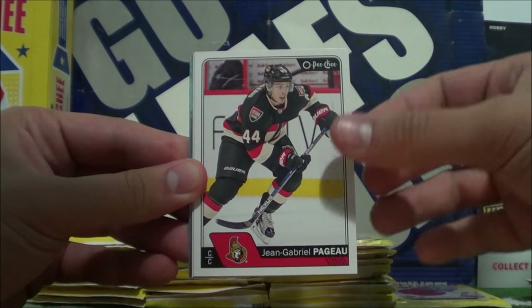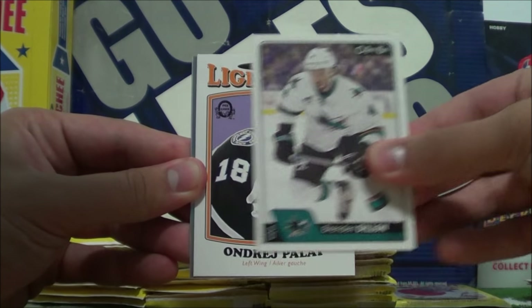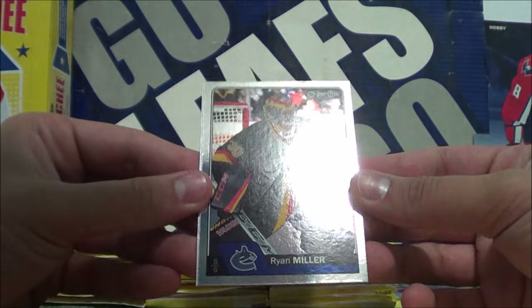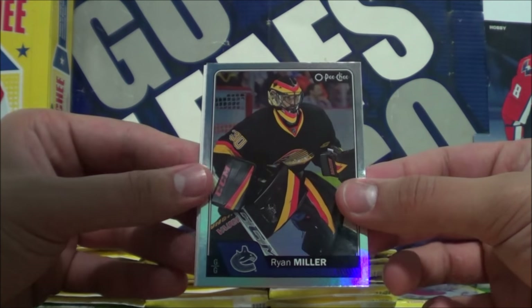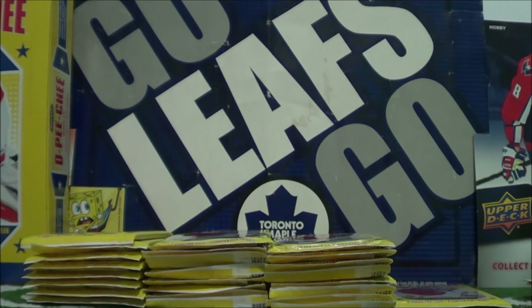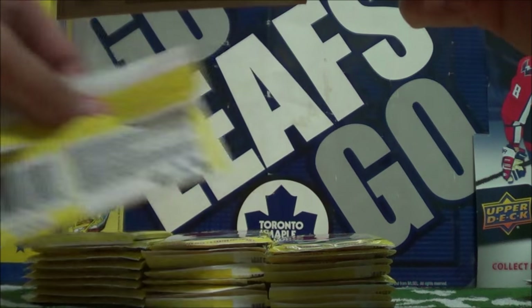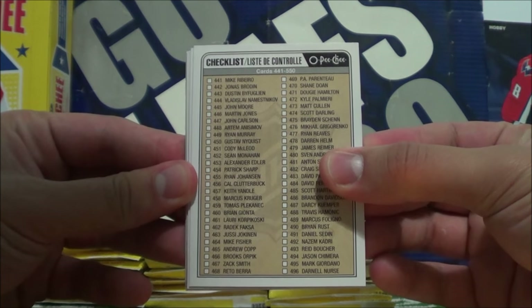Ryan Johansson, John Gabriel Peugeot, James Reimer, Brandon Dillon. I see a shiny card — it's a rainbow parallel: Ryan Miller. Love the pads and the jersey on here, very nice. And then we got Patrick Hornquist and Rob Scuderi. Continuing on with the last pack of that first corner of the box. We got a regular checklist card here for cards 441 to 550.